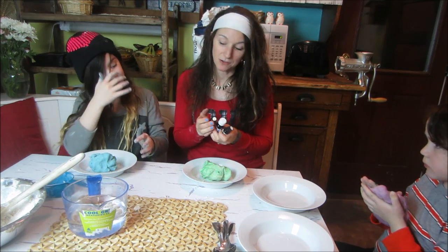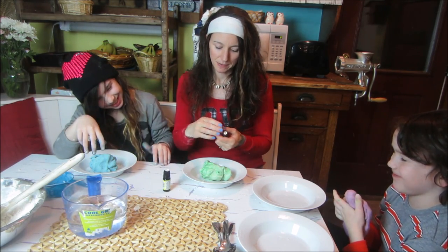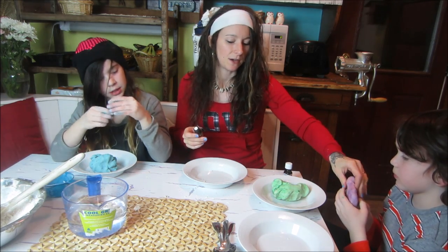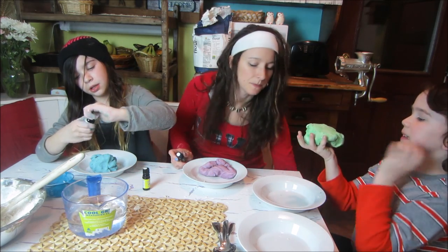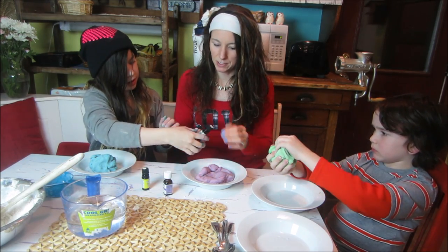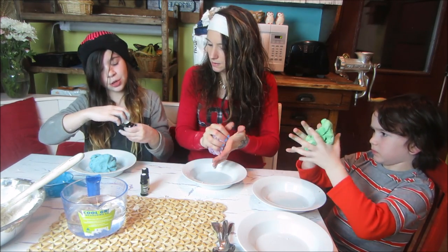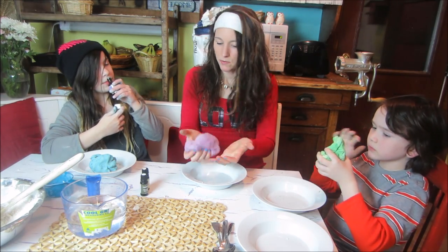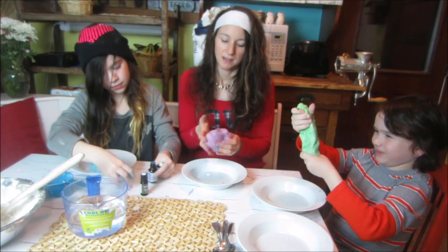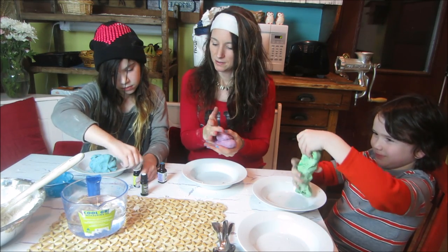Something else that we do when we make homemade play clay or salt dough is make it scented. I love aromatherapy, so I got a few different scents: lavender, which is very relaxing — I think that would go with the purple one; lemon; and eucalyptus, which would go awesome with the green one. If you're a mom watching this, a really fun thing to do is to put some lavender essential oil in the clay. It's this open-ended, relaxing clay.